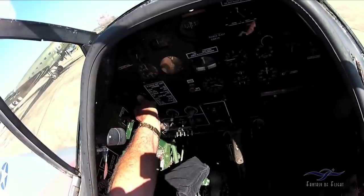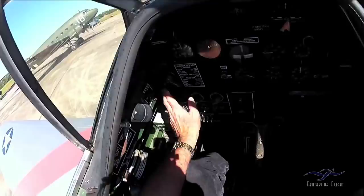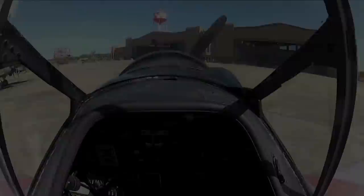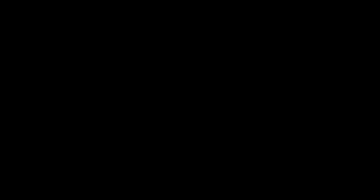Mags, master, fuel — that's what I always do. The mags are off, the master's off, and we make sure the fuel is off down there to the lower left. Cool. Thank you for flying with me. Life is good.